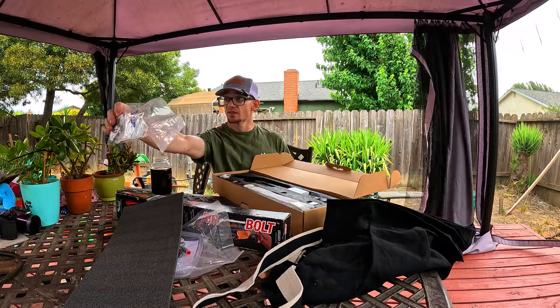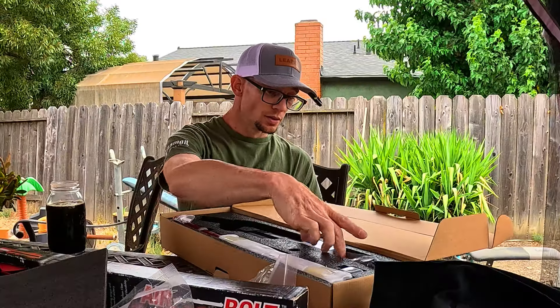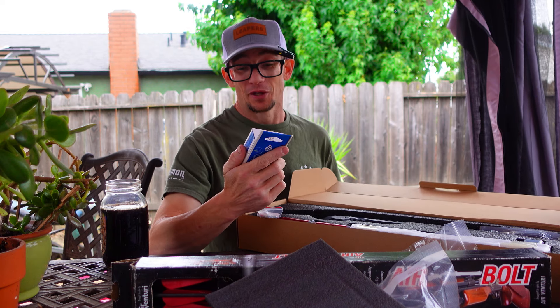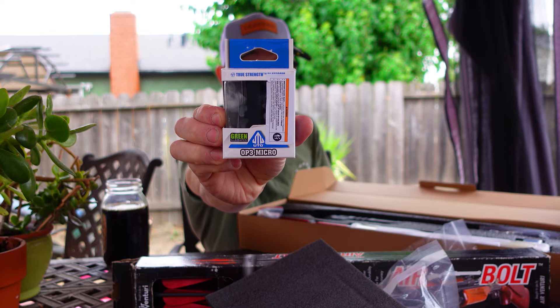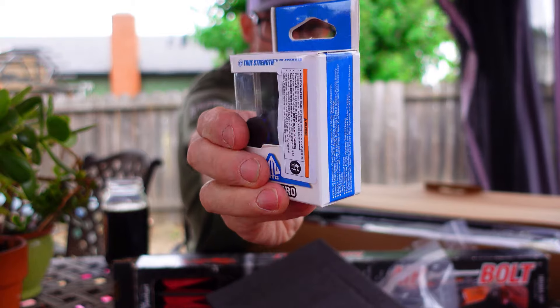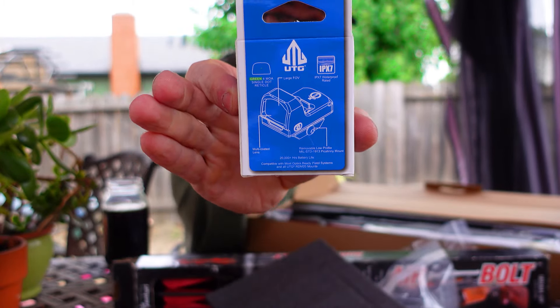Bunch of extra stickers. Swag. Not a choking hazard — that's cool. Check this out: this is way cooler than I thought it was going to be on the website. Green illuminated UTG micro sight. I think you guys are really going to dig this, and I am happy because it has a water resistant IPX7 rating, which is why I got it for the application of using it as a fish sight.